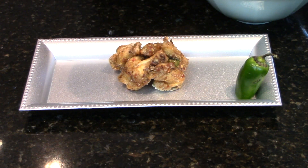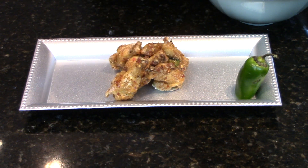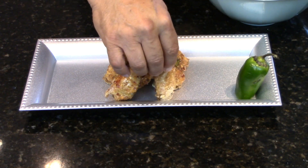Ooh, hot! Parmesan, garlicky, spicy chicken wings — I wish you guys could smell this, it smells so good.